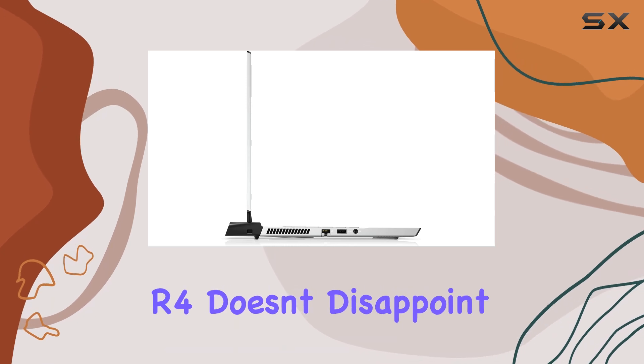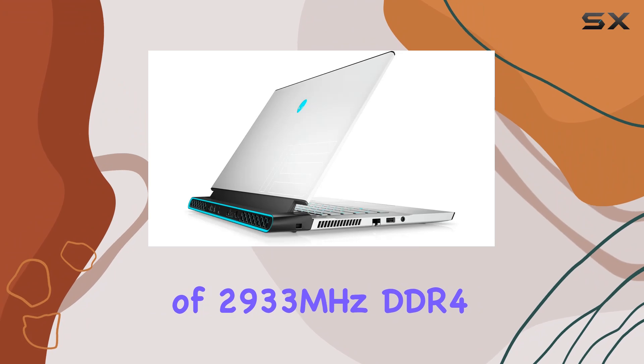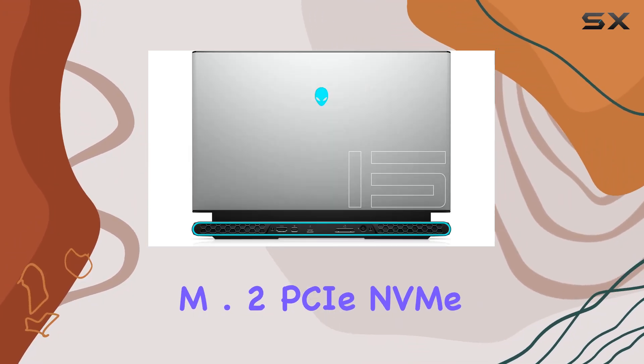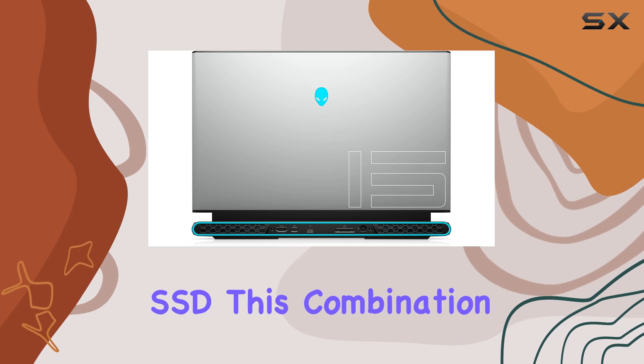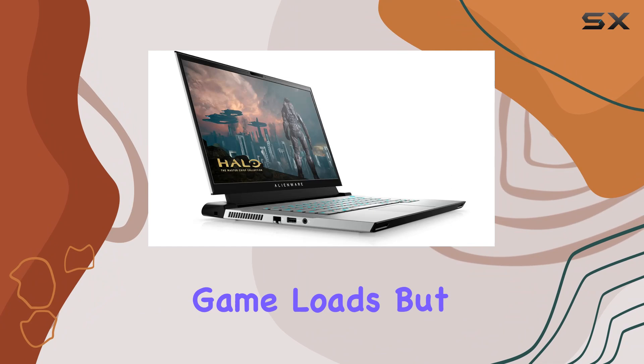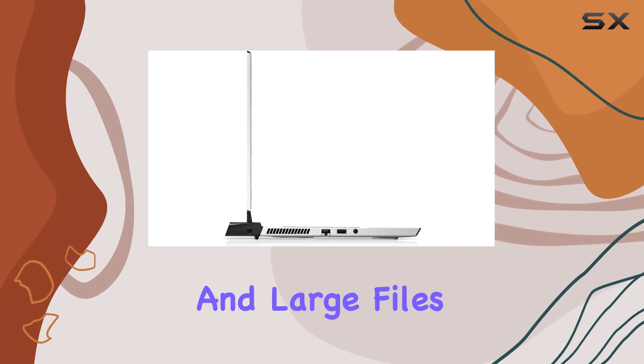RAM and storage are crucial for any gaming setup, and the M15 R4 doesn't disappoint with its 16GB of 2933MHz DDR4 RAM and 512GB M.2 PCIe NVMe SSD. This combination not only allows for swift multitasking and seamless game loads, but also offers ample storage for an extensive library of games and large files.